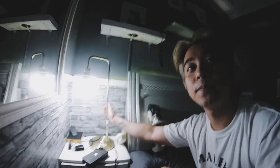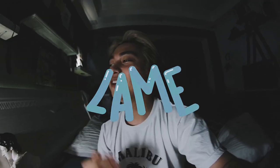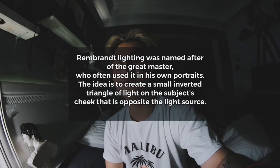I think kailangan natin itong ilaw na to — this will actually create the Rembrandt effect. Rembrandt is basically one of the takeaways that I've learned in my college. Yun talaga yung natutunan ko — dahil sa photography class that I attended nung college ako, there's this called Rembrandt type of photo shoot or pictorial — yung parang may triangle dito. Let's try if we can achieve that.